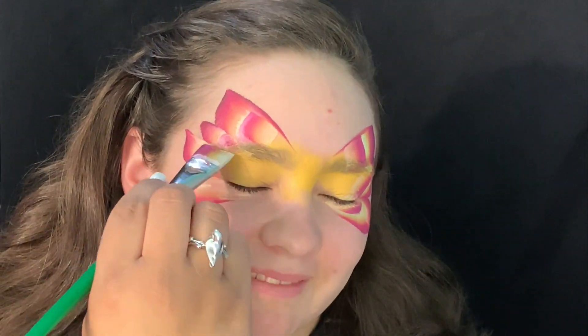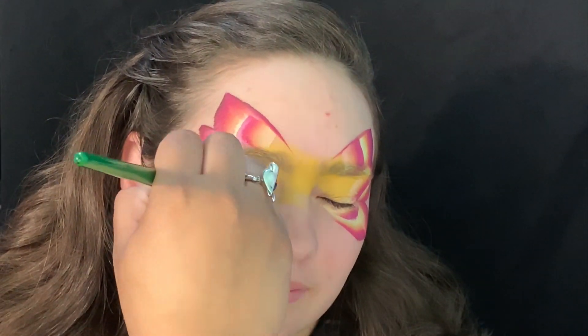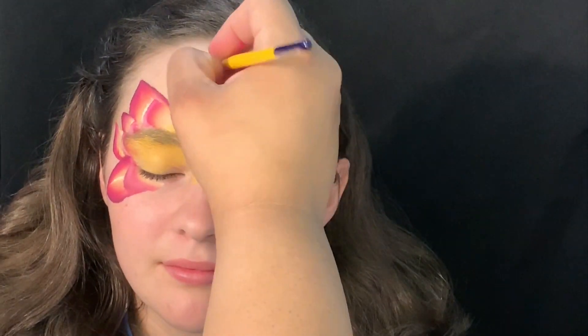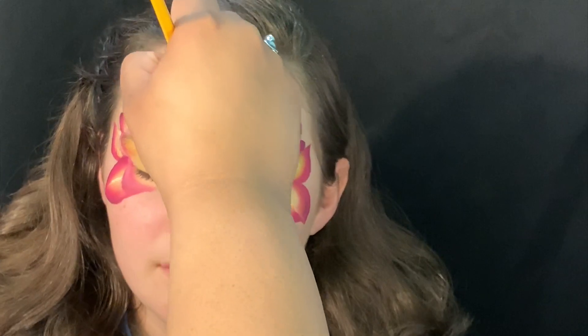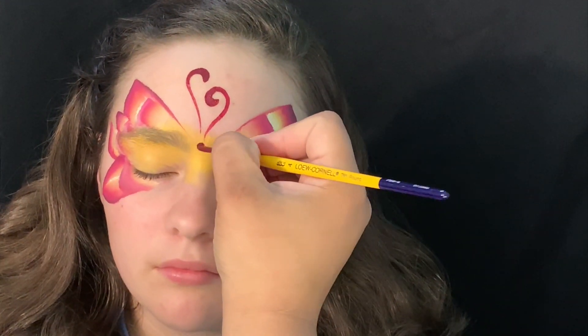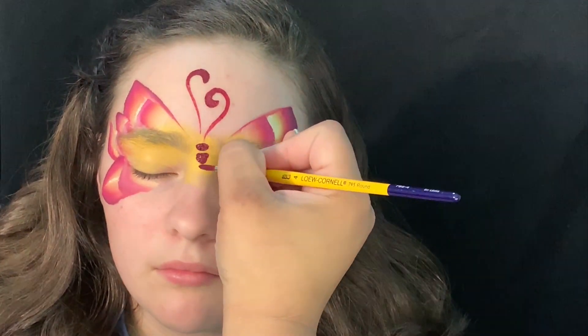I really love it when it looks very floral. Now here I'm going to do the antenna — I just did some swirls and dragged down for the line and the body of the butterfly.